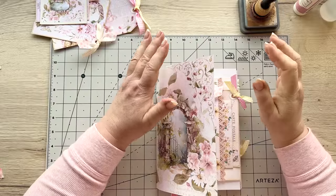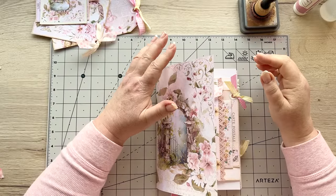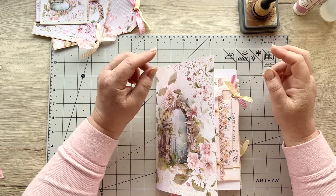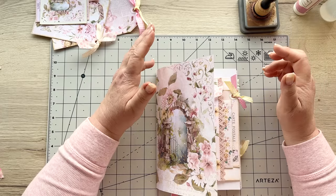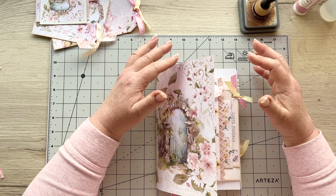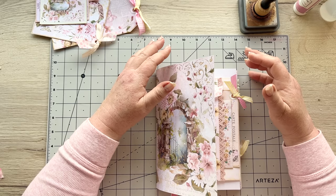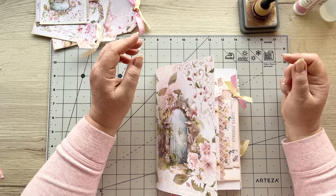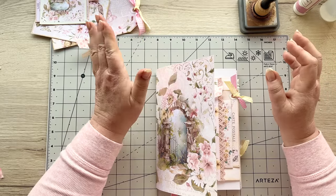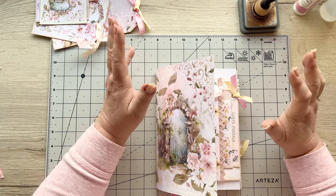Hello everyone, welcome back! I have another exciting little project. As I was working with paper bags last time, I got the bug a little bit and I've put together yet another little paper bag project for you today. I really like how this one turned out, so I hope you're going to follow along and join with me. I have little stacks of things next to me so unfortunately I wasn't able to show you everything, but I'm going to give you a rundown of what you need to grab.